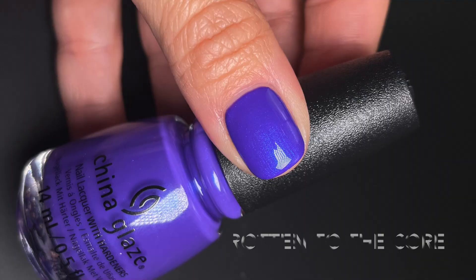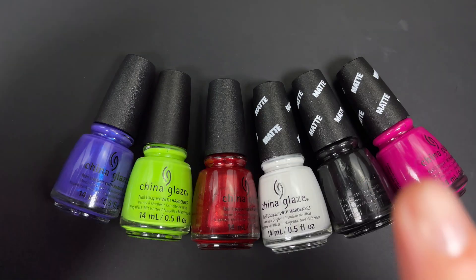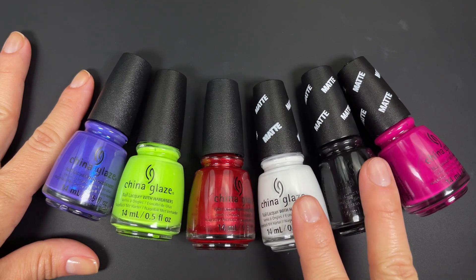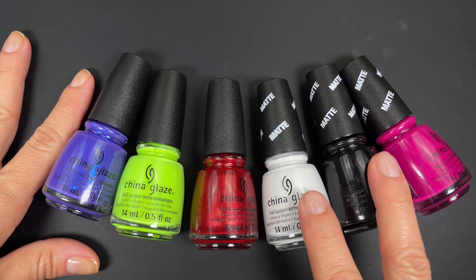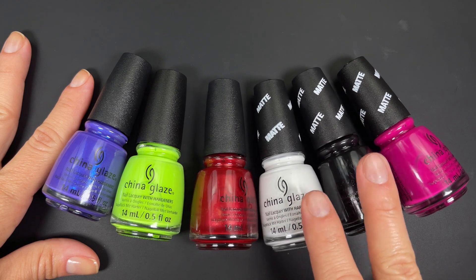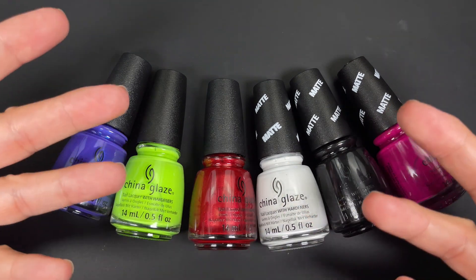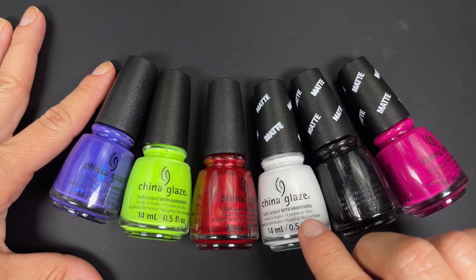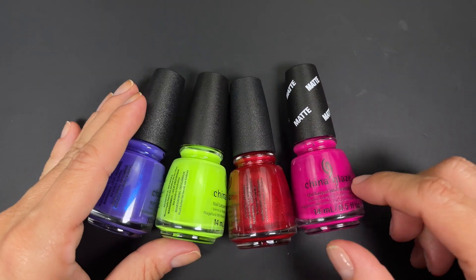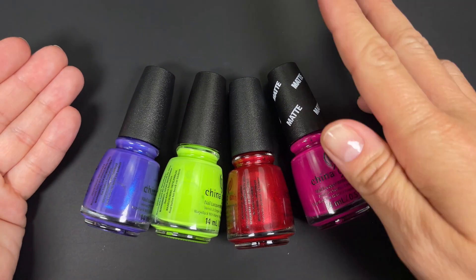After reviewing all of them, if I have to pick a favorite I'm going with Rotten to the Core — it builds up beautifully and that blue shift on the purple is really nice. On the black and white: they're not the best black and white you'll find, and you can turn any good black or white you already own into matte with a top coat and it'll probably look better. They're okay if you don't have any, but if you already own black and white, skip them. The pink is also probably a color you already own that you could just add a matte top coat to.